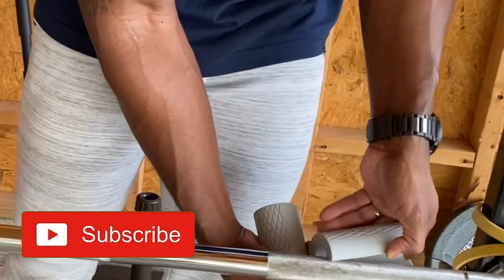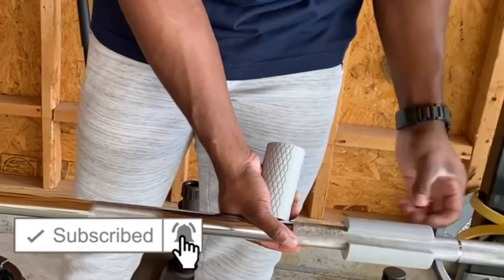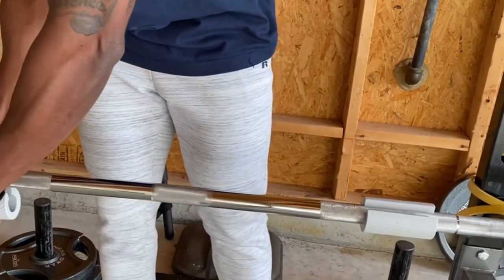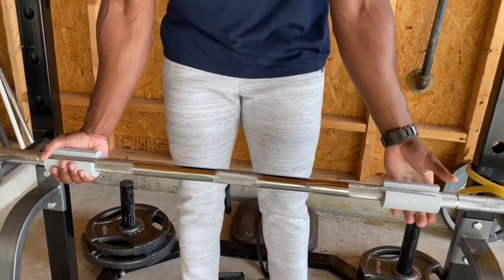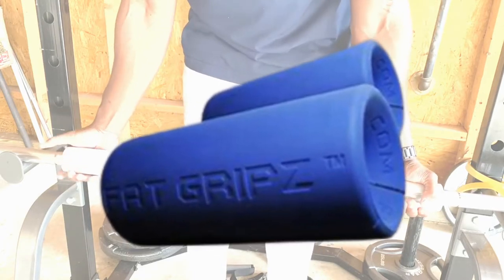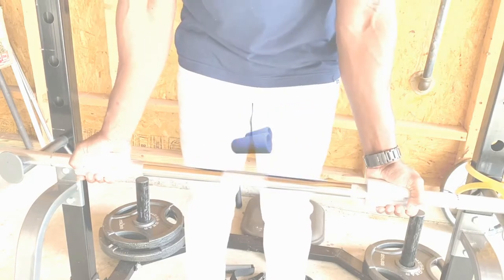Well, look what we have here — the guaranteed solution to getting bigger biceps and forearms fast. I don't care if you're at home or in the gym, here is the fix: fat grips. Their name speaks for itself — make the grip fatter if you want fatter biceps and fatter forearms.